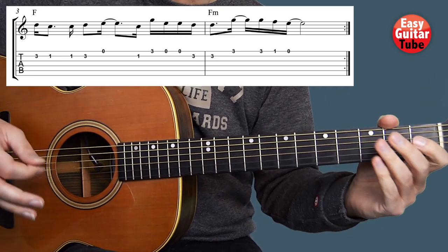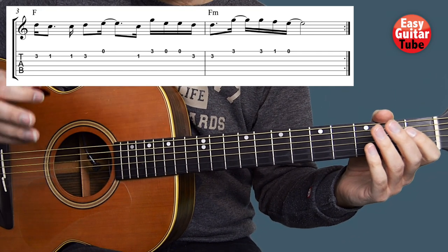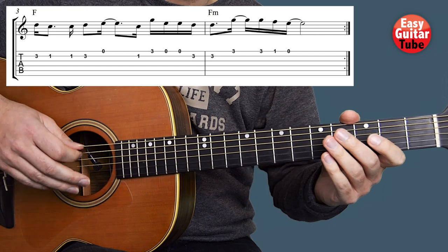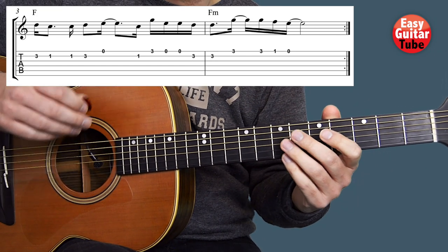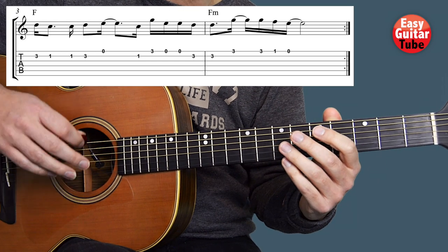And that's how you play the melody from Deathbed. I remind you that if you prefer to learn how to play the chords you find the link to that tutorial down below. If you want to support this channel leave me a comment and give it a thumbs up. If you enjoyed this lesson I hope to see you in the next one.